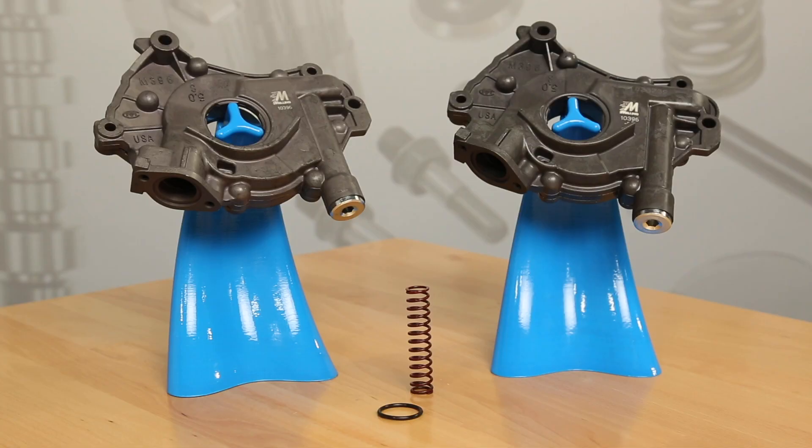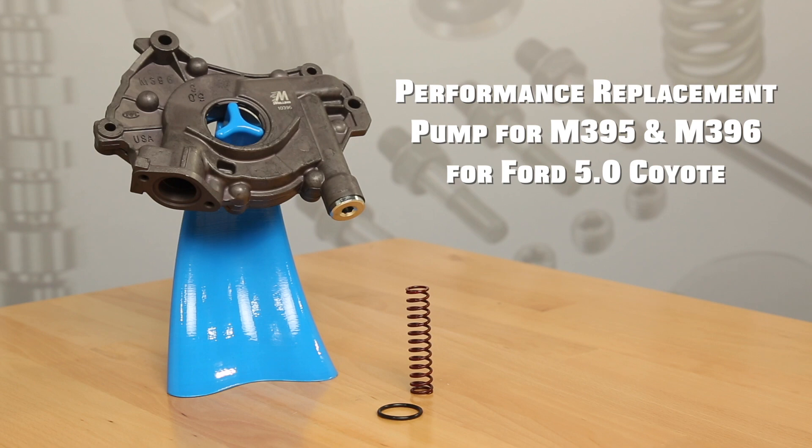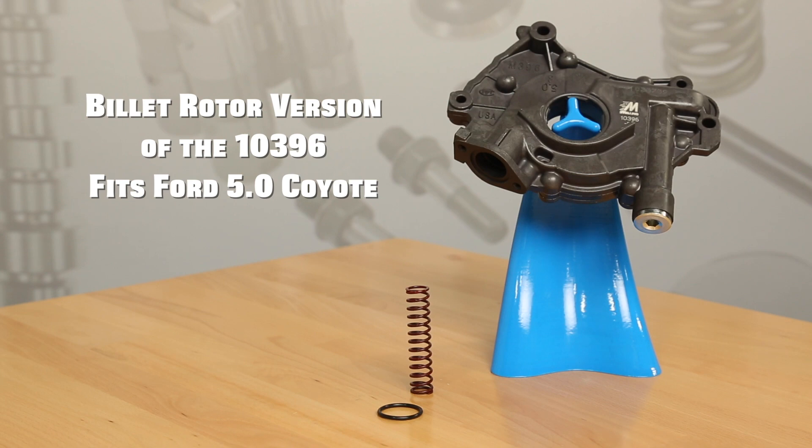Hi, I'm Cale from Melling. Thanks for clicking. Melling is excited to announce the release of the 103.96 and 103.96 BR oil pumps. The 103.96 is the performance series pump for the M395 and M396 stock replacement pumps. The 103.96 BR is the billet rotor version of the 103.96. These pumps fit the Ford 5.0 Coyote engine family.